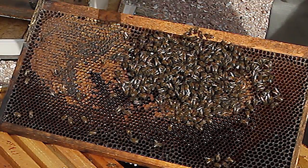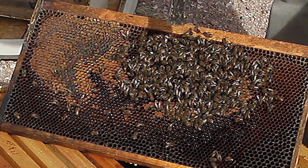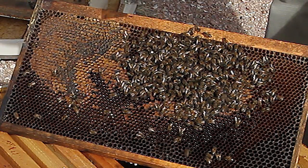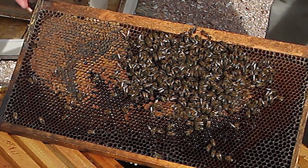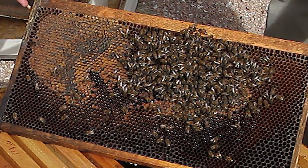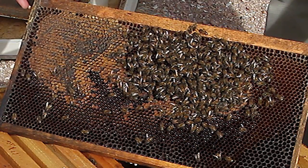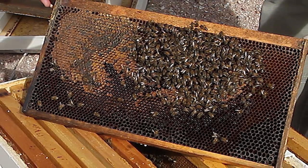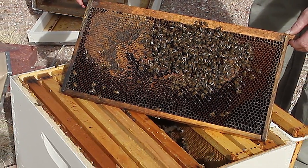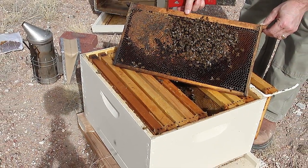What we want to do is give them plenty of sugar syrup. Sugar syrup will cause them to start rearing brood because all of a sudden they have an influx of a resource. Now, if you put honey in here — just frames of honey — that will not do the same thing. That will not encourage them to start rearing brood. But a can of syrup on the top of the hive, they will start rearing brood. So let me go ahead and shut them up here.